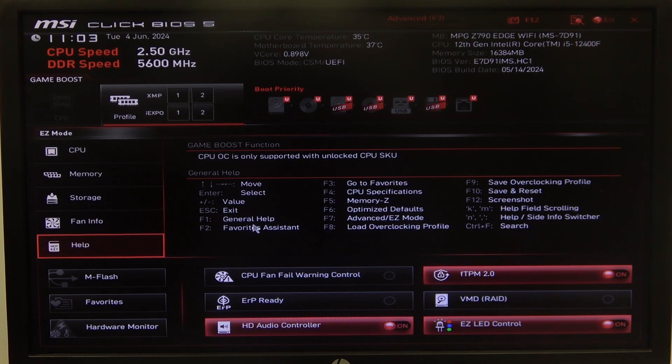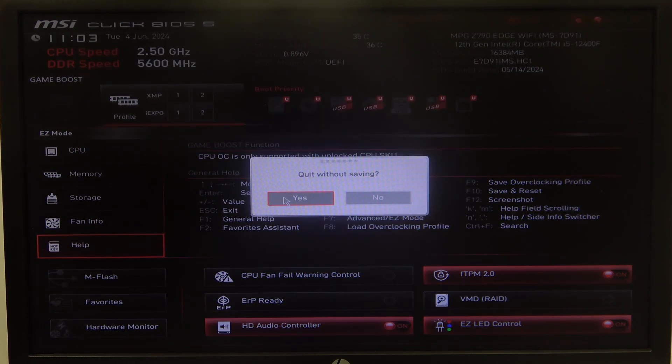To do this, first we'll need to click on Escape in BIOS. It will ask if you want to quit without saving — just click on Yes and you should leave BIOS without saving any changes.